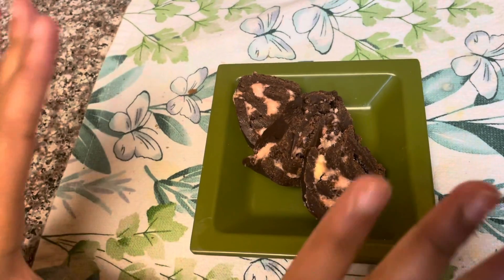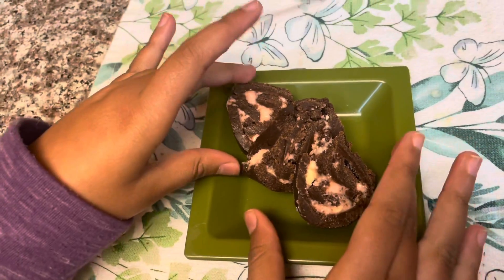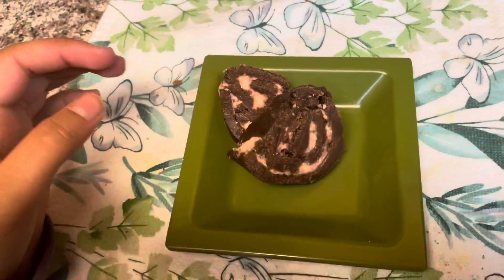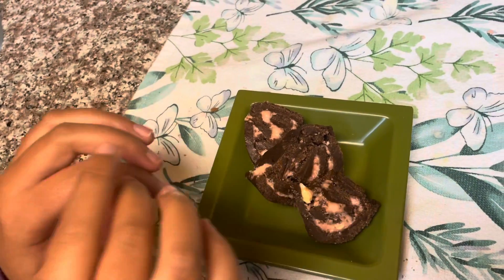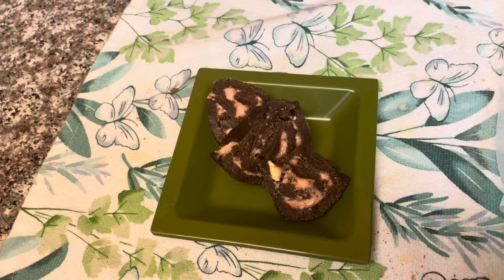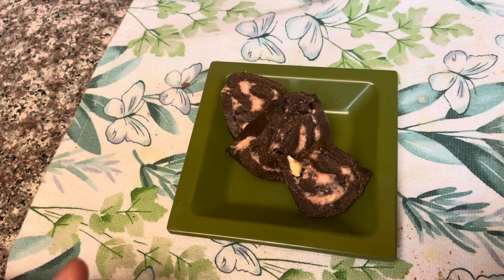And this is how my Swiss roll looks! So yummy! Please like, subscribe, and share this video, and enjoy your Swiss roll!